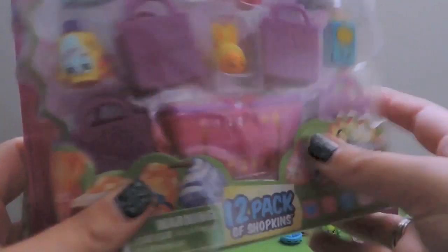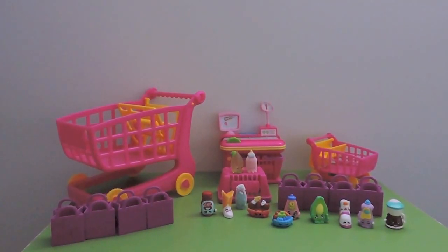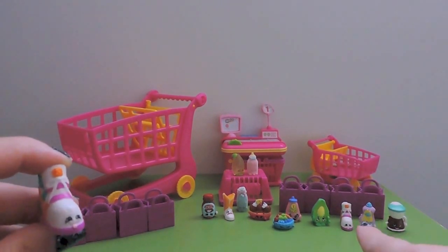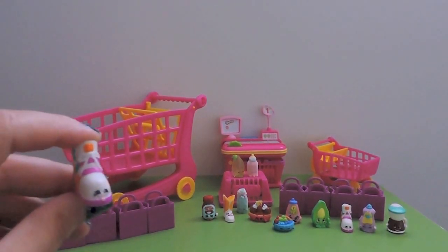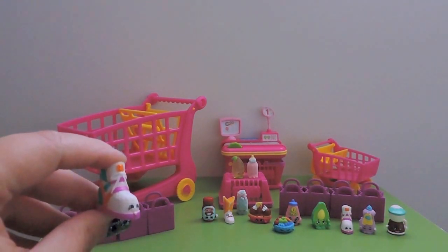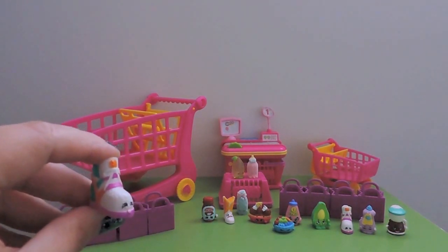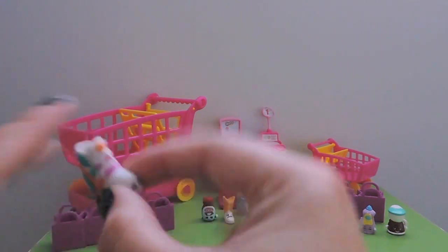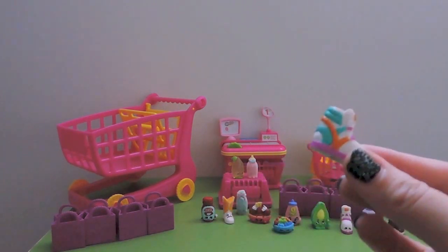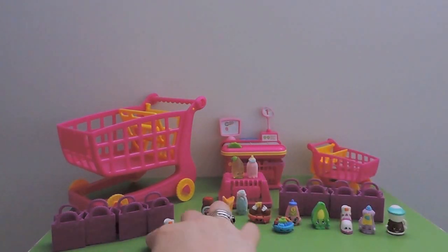Now we can get into our next 12-pack. The first visible Shopkin is already a duplicate - we've got Sneaky Wedge over there, a common from Shoes. So we've got two Sneaky Wedge for our duplicates giveaway or draw when we finish the Season Two collection. We're still trying to find packs for Season One as well.